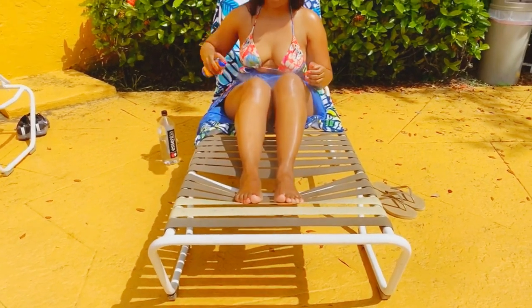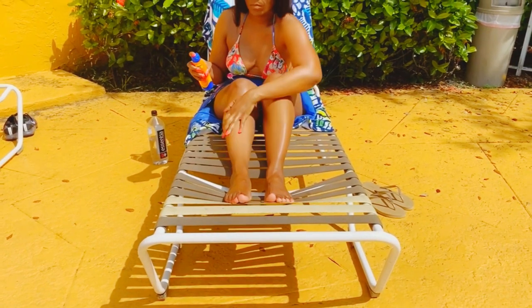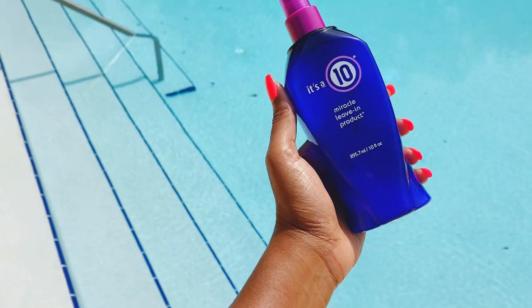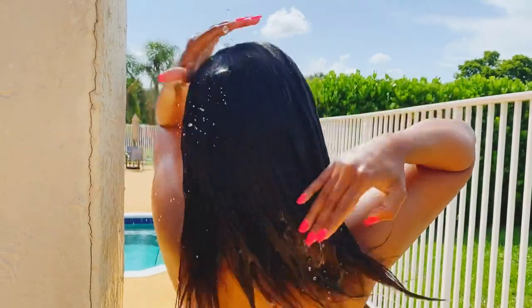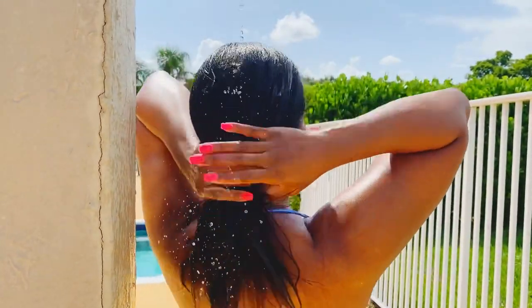Consider this: if you're laying out and you protect your skin from harmful UV rays, then you absolutely want to do the same thing for your hair as well. My favorite protector is It's a 10 Miracle Leave-In Product. This not only protects your hair from heat damage, but it also acts as a barrier protecting your hair from the chlorinated water.